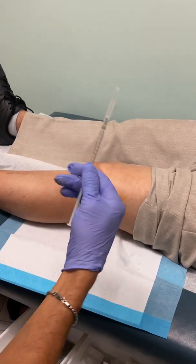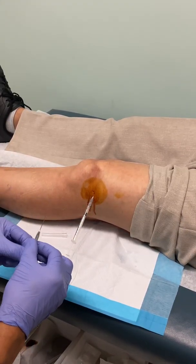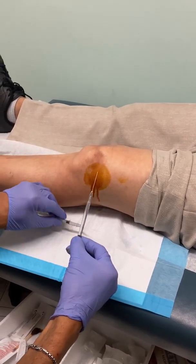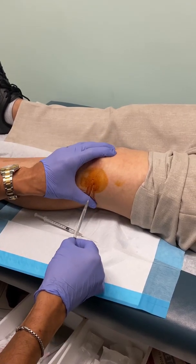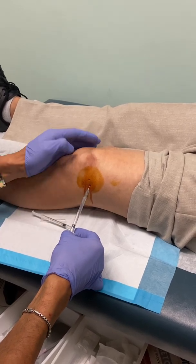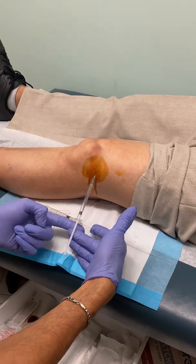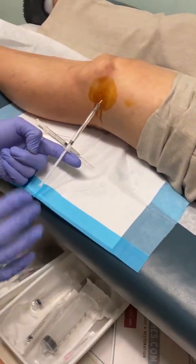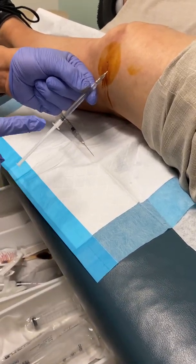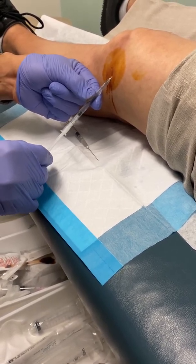So that's my 22 gauge needle. And once again, I'm going to make sure that I'm in, especially in this particular case where they had a hard time previously. So I'm going to keep an eye on the ball, the same trajectory. See the angle like that — it has to be like that. If I go in like this, I'm going to hit either the... because that feels really nice.